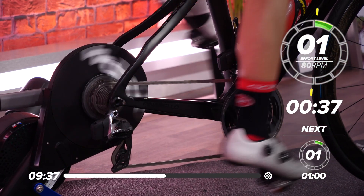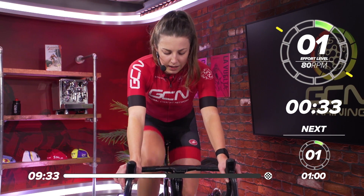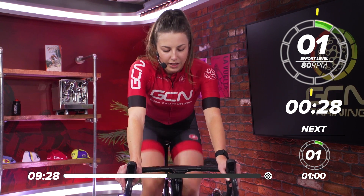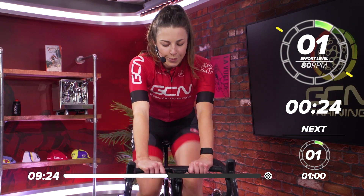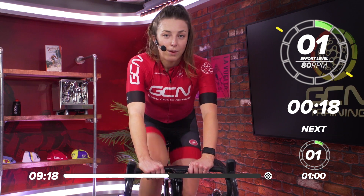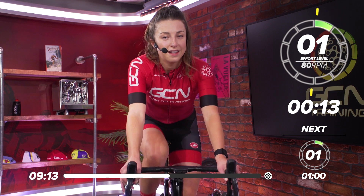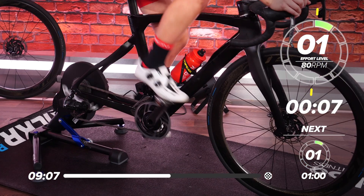A bit of a longer recovery now — one minute 40. Stick it in a nice easy gear, in your little ring, slow the legs down. This rest is going to fly by, but great work — we're halfway through now. This second set is going to bite just a little bit more, so make sure you get everything out. Make some of these your best sprints yet.